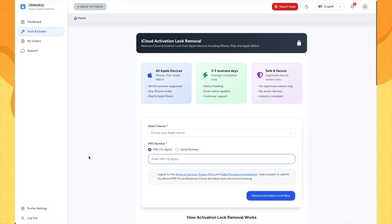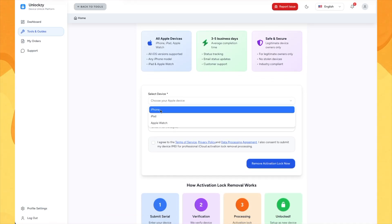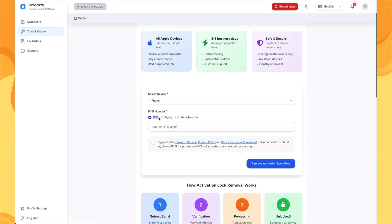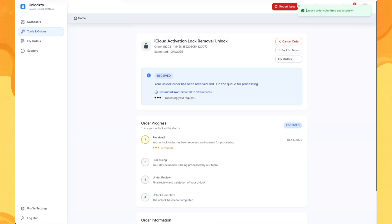It supports all OS versions and all models from iPhone, iPad, and Apple Watch. Select the device you have and choose if you want to use an IMEI or a serial number. After entering the IMEI, check the box to agree to the various terms and start your unlock.